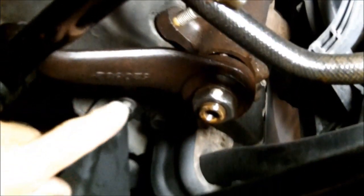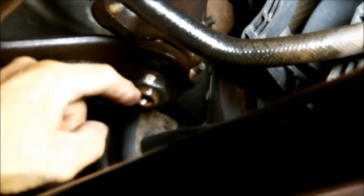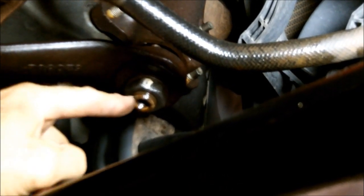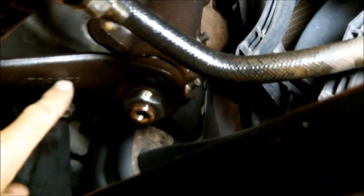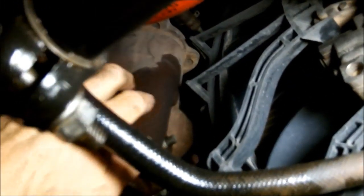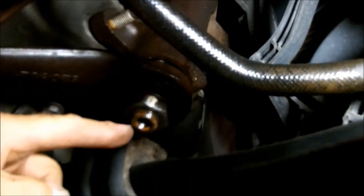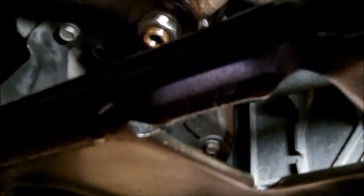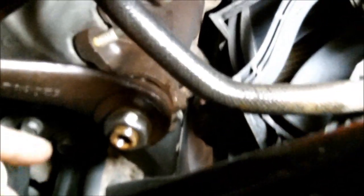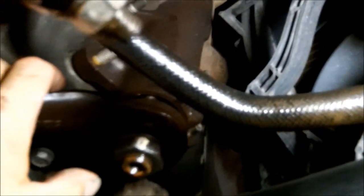I'm underneath the vehicle here, driver's side. Here's your Pitman shaft, Pitman arm right here. You can see how wet it is right there — it's been soaking up here. It drips down and after a few days I get a small puddle. So it's not leaking really bad, but it's to the point where I definitely want to change it.